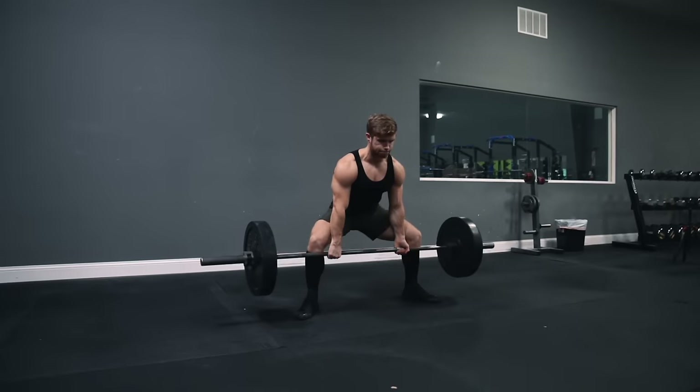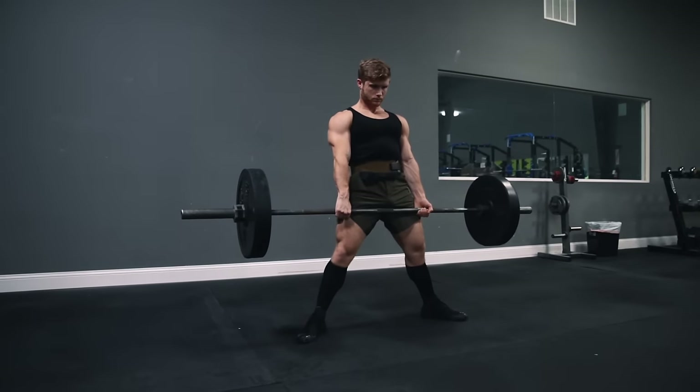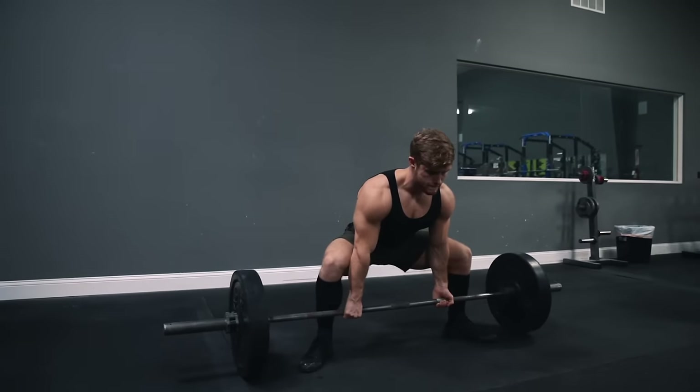Welcome everyone to a new episode of Technique Tuesday. This week we're going to be looking at how to perform the sumo deadlift with perfect technique.